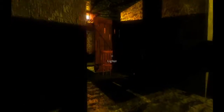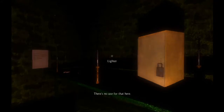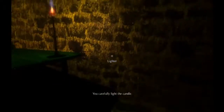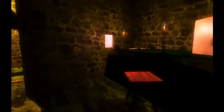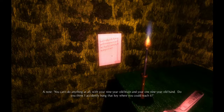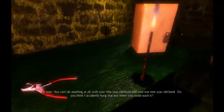Just noticed there's a radio here. That's interesting. God, that freaks me out every time — look at his eye level. I got the lighter. Let's light that candle, and this candle, there's a candle here too. What's this? 'You can't do anything at all with your nine-year-old brain and your one nine-year-old hand.' I knew it — I knew I don't have a hand! 'Do you think I accidentally hung the key where you could reach it?' So mean.